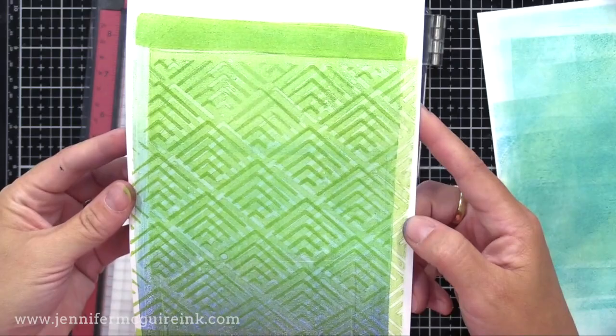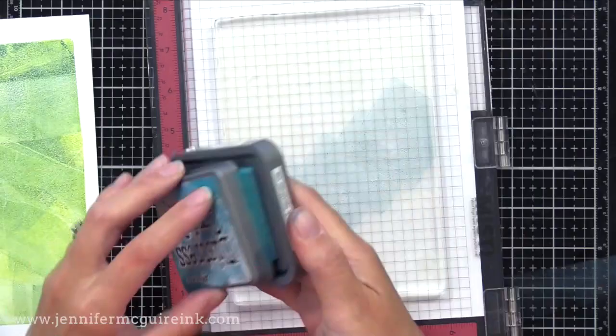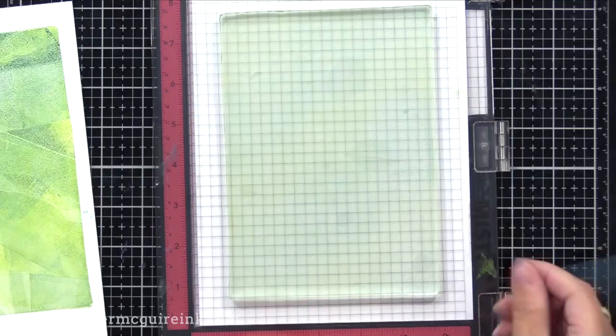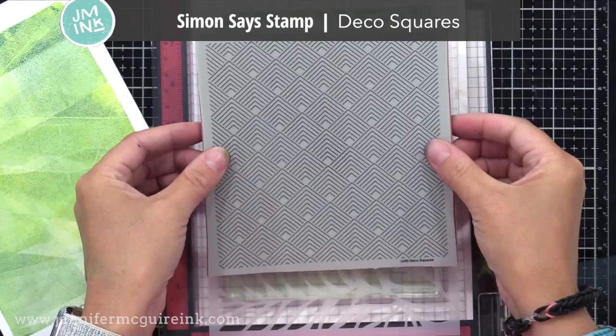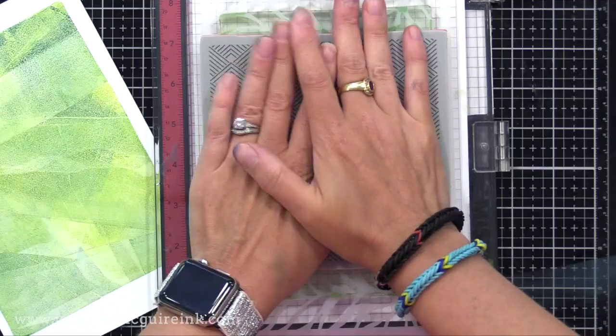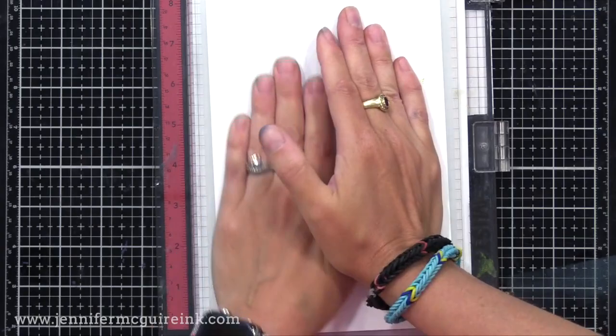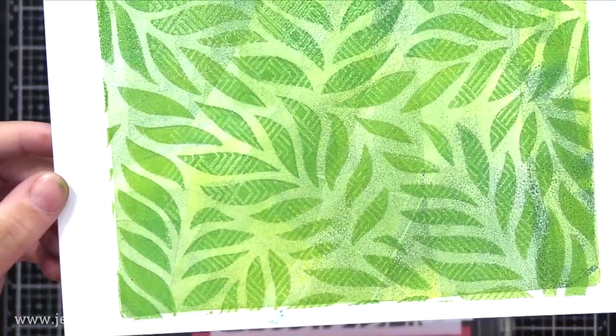Now I'm going to step it up a tiny bit by adding a little effect with a stamp. I applied ink onto my background, used a brayer, put on a stencil, then on top of that I'm pressing with a clean background stamp — this is Deco Squares. Since this is a clean stamp, I'm lifting some ink away. I'll take one of my prints and press it down, and what happens is the ink that goes through the openings of the stencil has a little bit of that stamp pattern to it, creating even more texture and interest on our print.